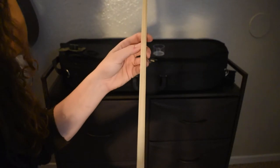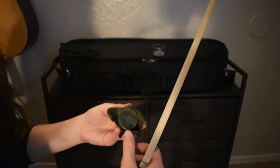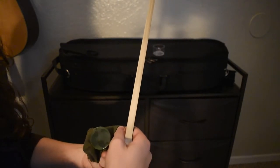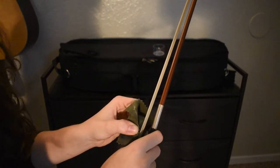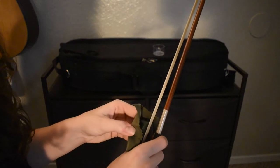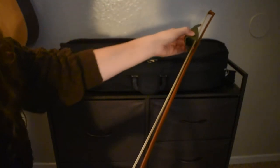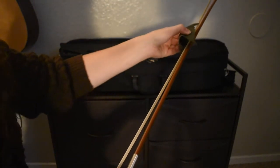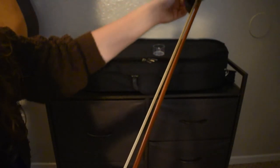We create friction between the bow hair and the string by adding rosin, or resin, a sticky substance made from conifer trees. To apply rosin, wrap your right hand around the frog of the bow, pinch the rosin in your left hand, place it flat on your bow, and with constant pressure, apply four to six strokes from frog to tip. You can simultaneously move both of your hands if you'd like, either or.